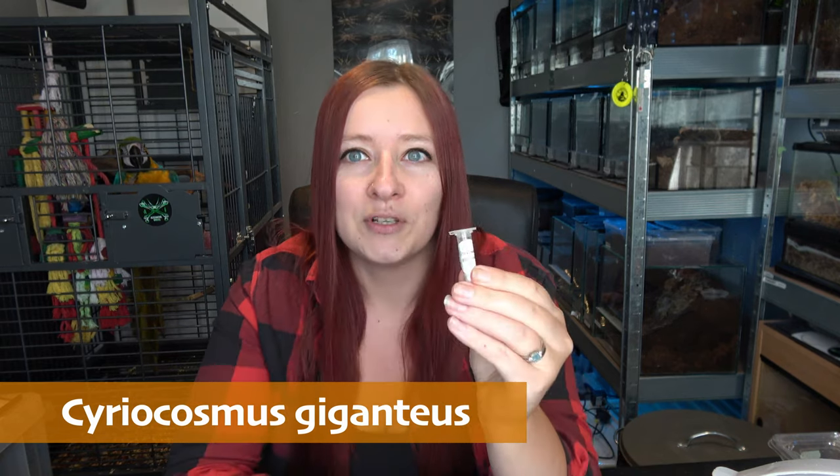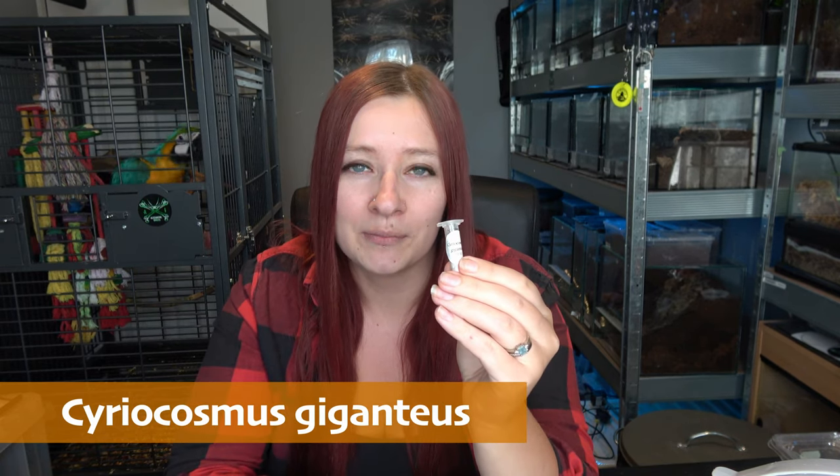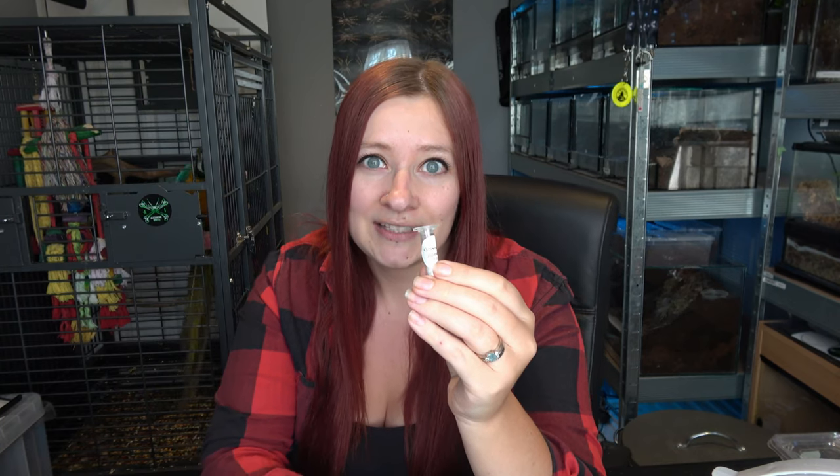Hi everyone, welcome back to Alternative Inverts. It's Rachel here today and I'm going to be doing a rehouse of my Cyriocosmus giganteus, which is the one we got from Emil from Spider Planet this week, so yeah we'll just be doing a rehousing of that.